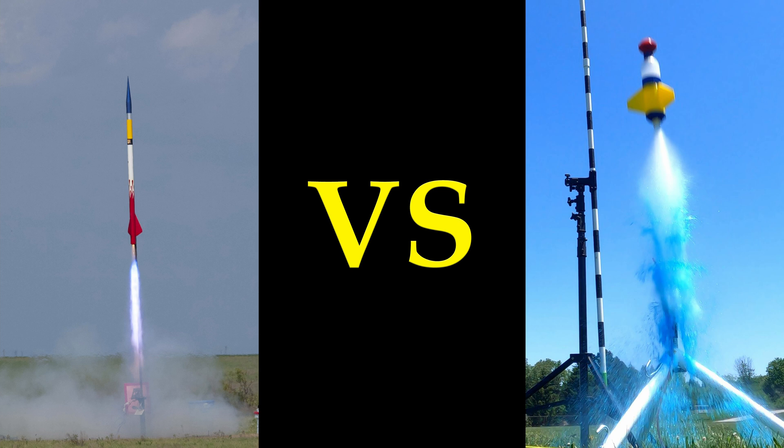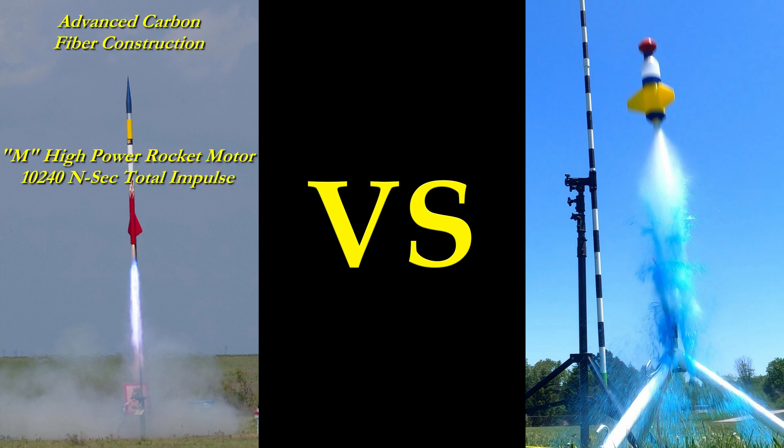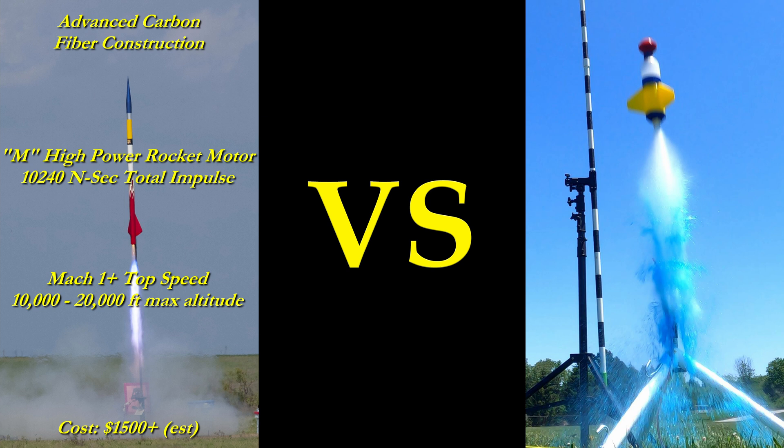Many years ago, I used to take pictures of high-power rockets. Some of them were really impressive, like the rocket on the left, which featured carbon fiber construction, very powerful motors with hundreds of pounds of thrust, and could easily break the sound barrier and reach altitudes of 20,000 feet or more. A rocket like that requires special permits and probably costs around $1,500 to build and fly.